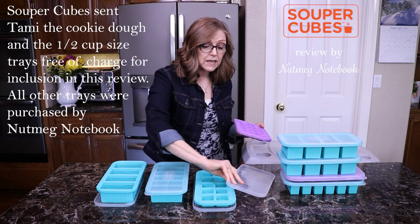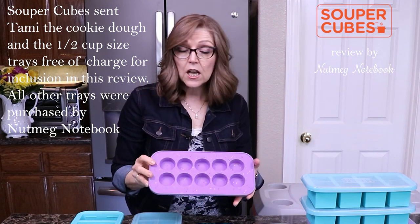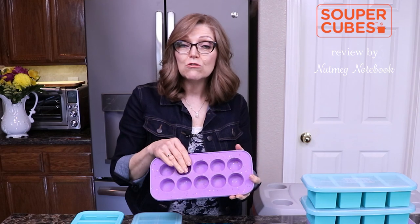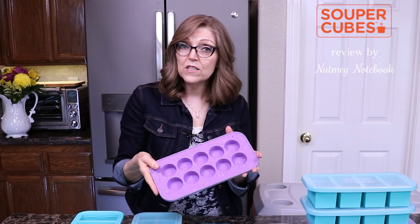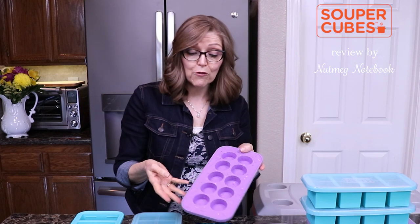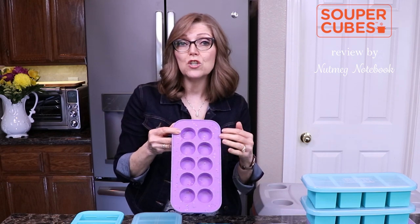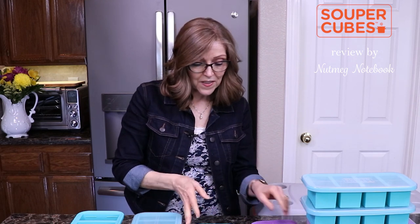They come in a variety of sizes. This cute confetti purple one is the cookie dough size. You can make up your chocolate chip cookie dough, oatmeal, peanut butter, or whatever you have, use your little cookie scoop to put the dough in here, and then freeze them. When they're done freezing, pop them out and put them in a gallon size freezer bag, and then you can bake up fresh cookies whenever you want. I also use these to freeze lemon juice, lime juice, leftover apple juice, pineapple juice, and things of that nature.